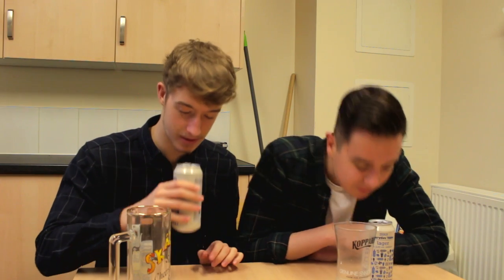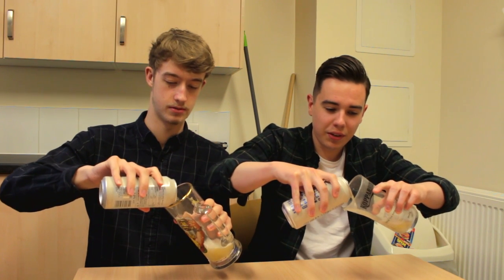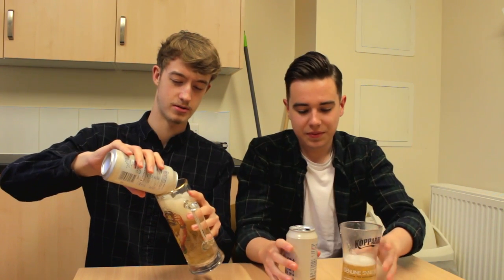Do it one-handed, so you know you're hard. It smells like Foster's. I think it smells of weak beer. Well, it is a really weak beer. Make sure you do it sideways to reduce any head that may be on the beer — that's what I learnt in bar school. So it looks like any normal beer at the moment. It's not a bad start, to be honest. Bubbles are there — carbonated. That's what we like to see.